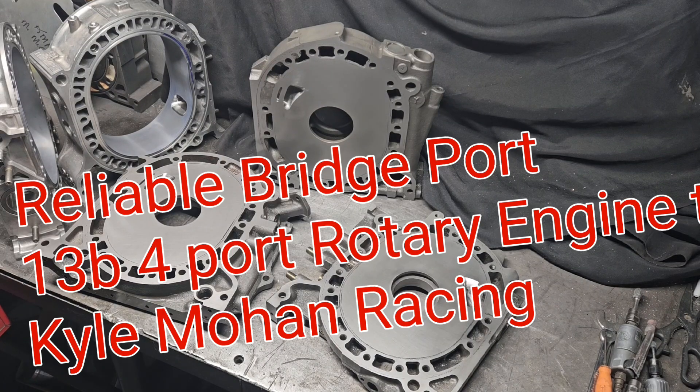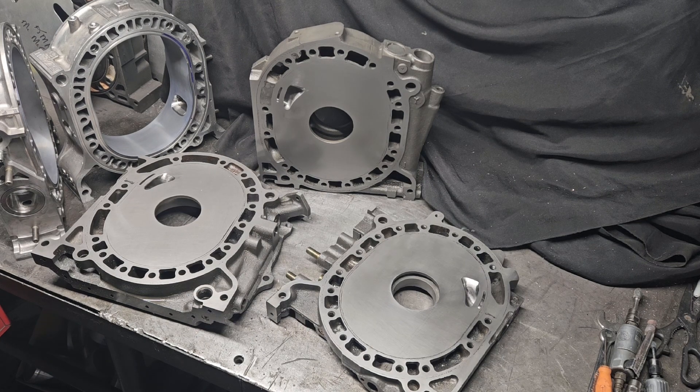KMR, Kyle Mohan, rotary engine. We got some brap. We're back, brapping it up.